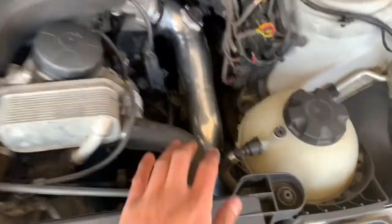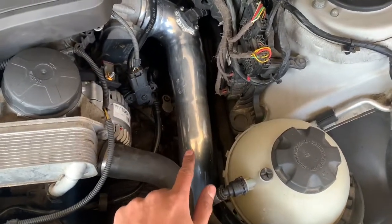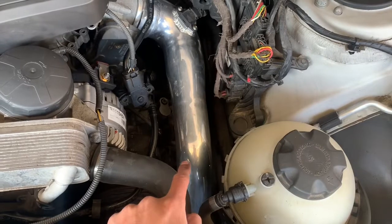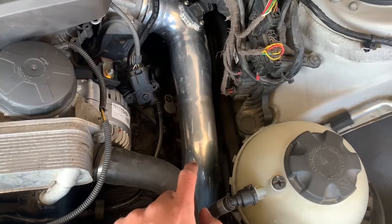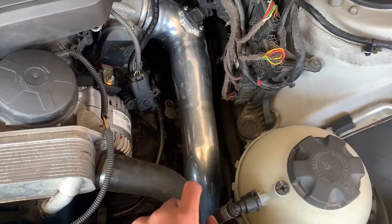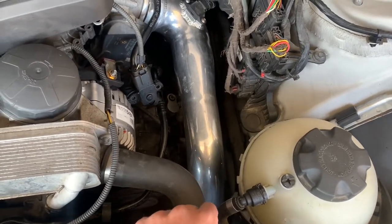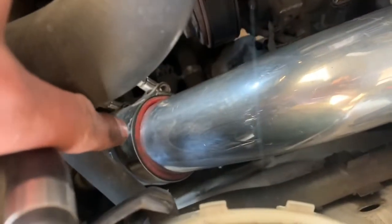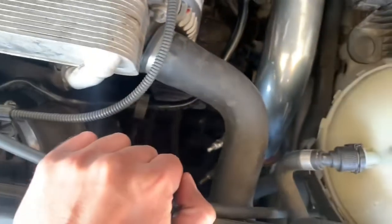Starting on this side — this is my Evolution Raceworks charge pipe. I got this done for preventative maintenance because it's common for the stock charge pipes to blow or rip after aggressive driving; they'll crack and you'll have a boost leak. I didn't want to deal with that, so I bought this before anything ever happened. It's a two-piece — it connects to the throttle body, goes down, and a coupler holds the two pieces together.